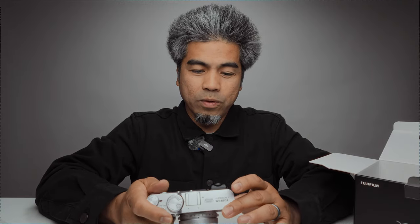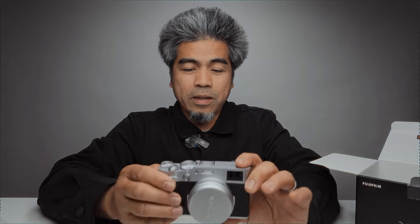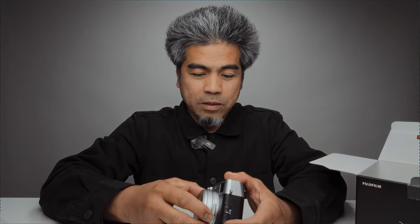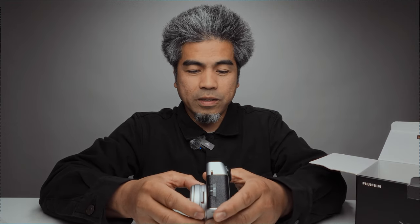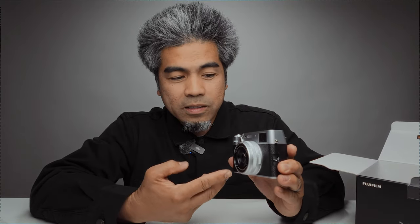I have a Pentax K1 and a Hasselblad 500CM, and this feels like a retro camera. The only things that give it away as modern are the buttons and possibly the lens. I don't even know how to take off this lens cap — it's just a pull-off cap. This camera has a fixed lens, a 23mm lens equivalent to 35mm full frame, because this is a crop sensor.